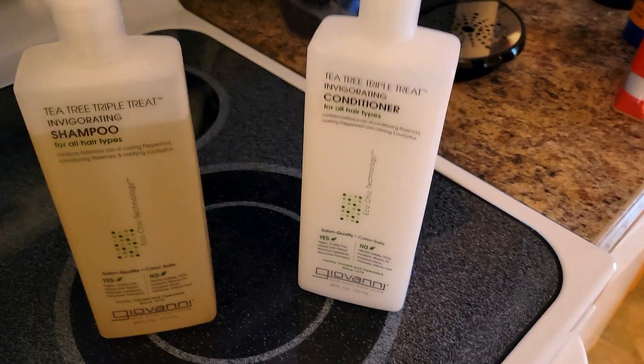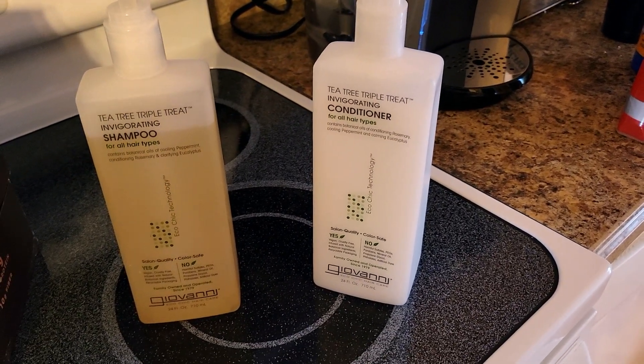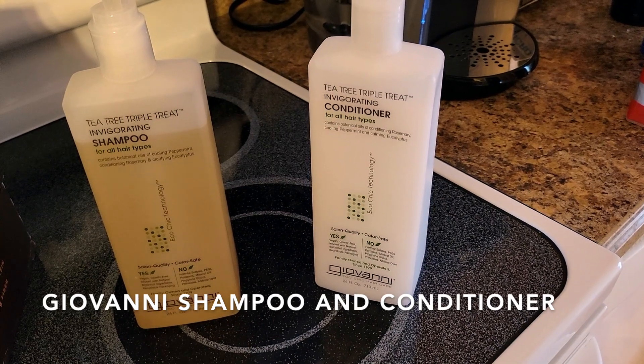Hi guys, so today we are going to be talking about a household item that I use every day, or at least every other day whenever I wash my hair — Giovanni Invigorating Shampoo and Conditioner Tea Tree Triple Threat.